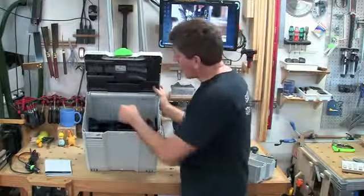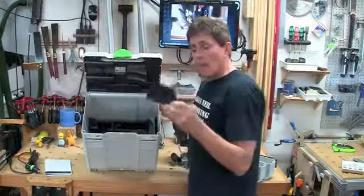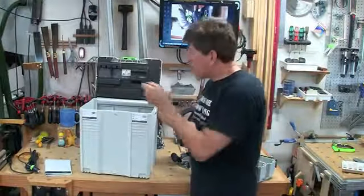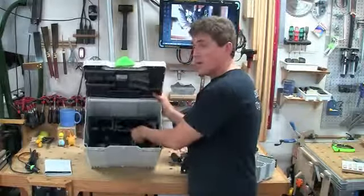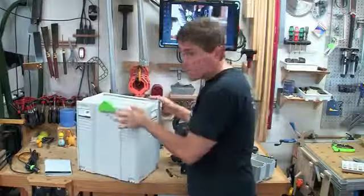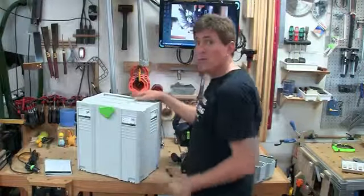Continuing our search of the Sys5, you'll find a base widener of sorts — I'll show you how this gets used; it gets tucked away in the back. And then, of course, the wrench that we'll be using for removing and inserting the bit. So with that, I'm going to put the Sys5 aside and we'll go through the Domino.